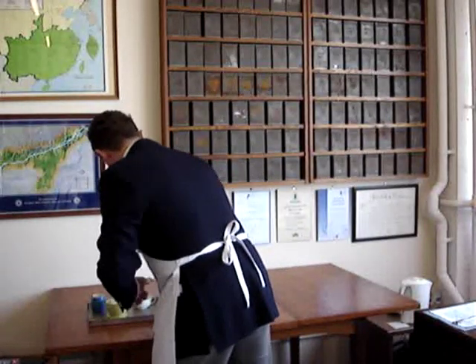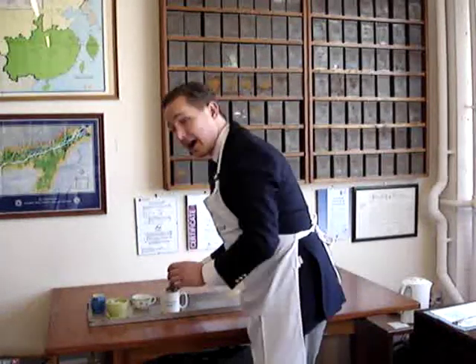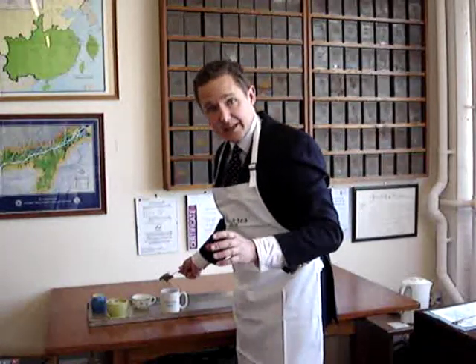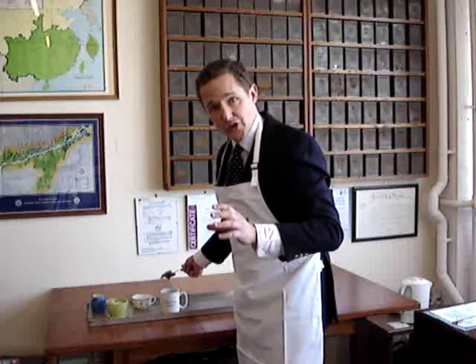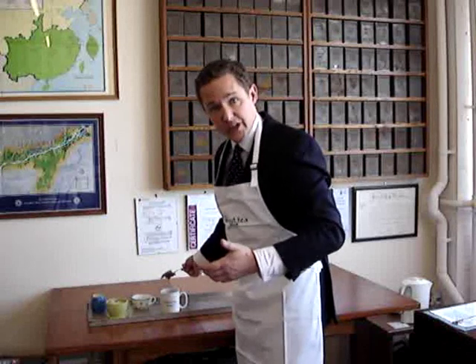That's what I'm going to do now. I'm not squeezing the teabag hard — I'm just squeezing it enough so that the drips don't come out. If you squeeze it hard, it'll make your cup of tea more bitter.